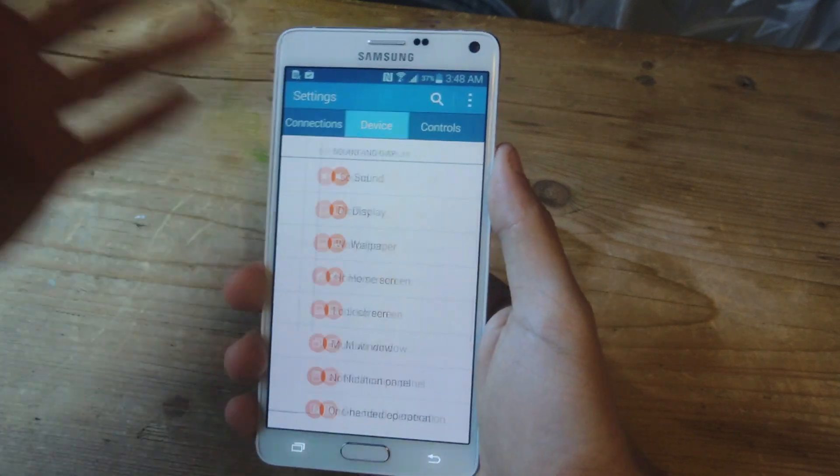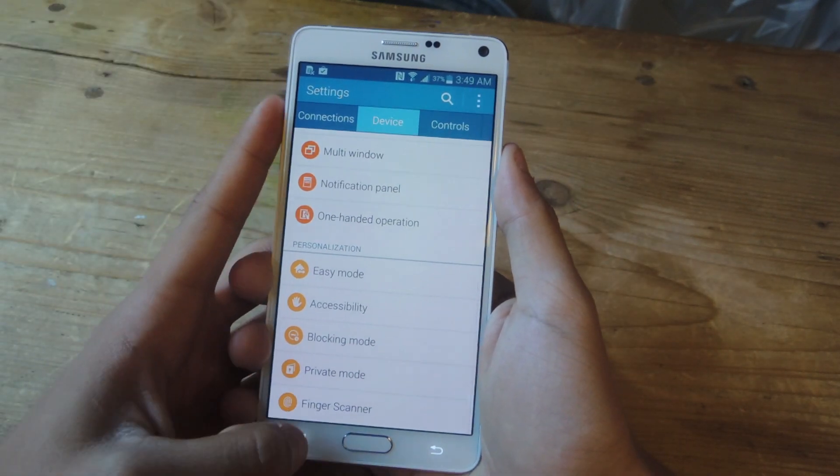All you have to do is go to Settings, go to Device, scroll down, and here it is — it's called Finger Scanner.